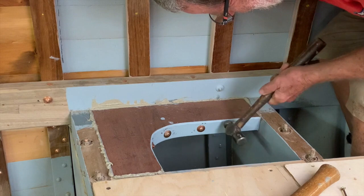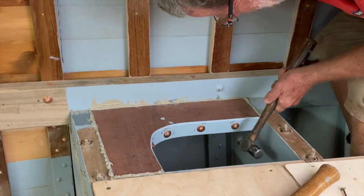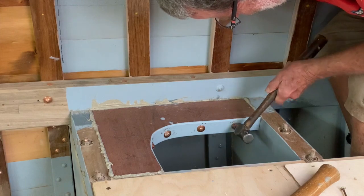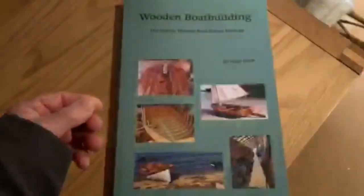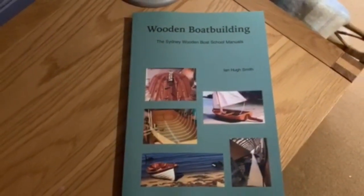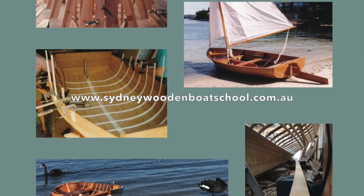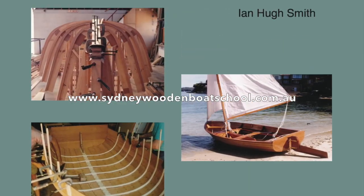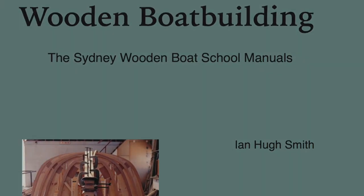I've still got a few knees to fit around the cockpit bulkhead, but I'm not fitting that until the interior is mostly done for ease of access and light. There's more details in my book Wooden Boat Building, the Sydney Wooden Boat School manuals, available through the Wooden Boat Store in Maine, Boat Books in Sydney, or from www.sydneywoodenboatschool.com.au. I'll see you in the next one.